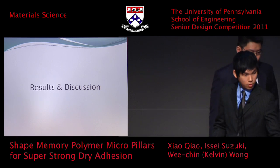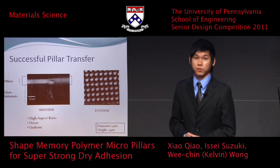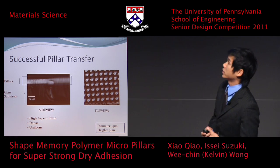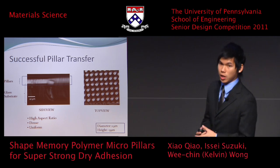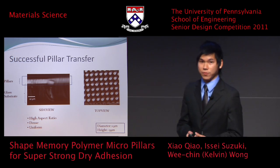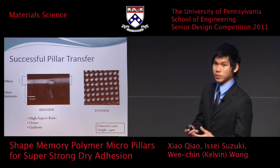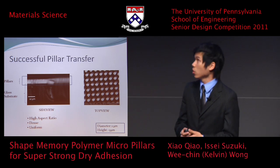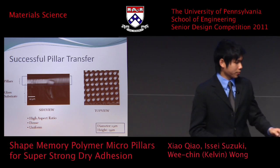To visualize the pillars we successfully fabricated: on the left you see a side-view optical image, and on the right an SEM image of a top view of the pillars. The important features are that the pillars have a high aspect ratio, they are dense with very small spacing between them, and they are very uniform — all features important for enhancing mechanical interlocking.